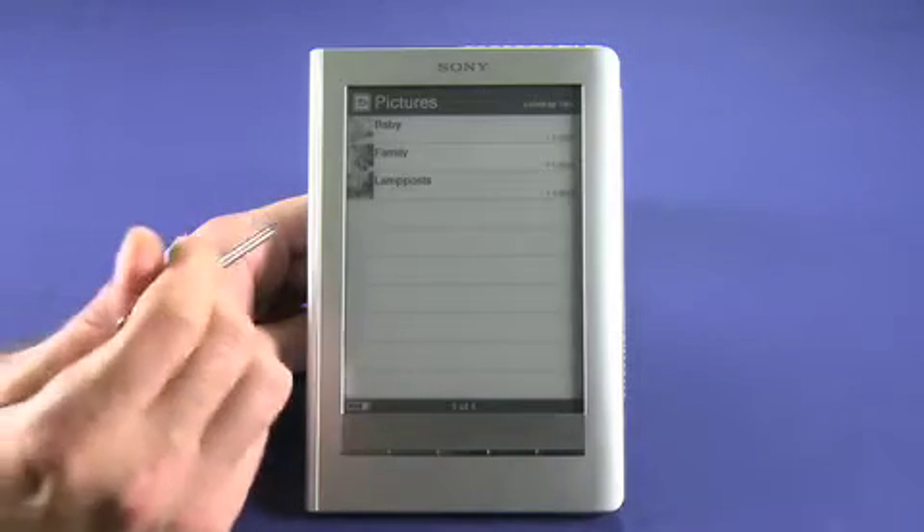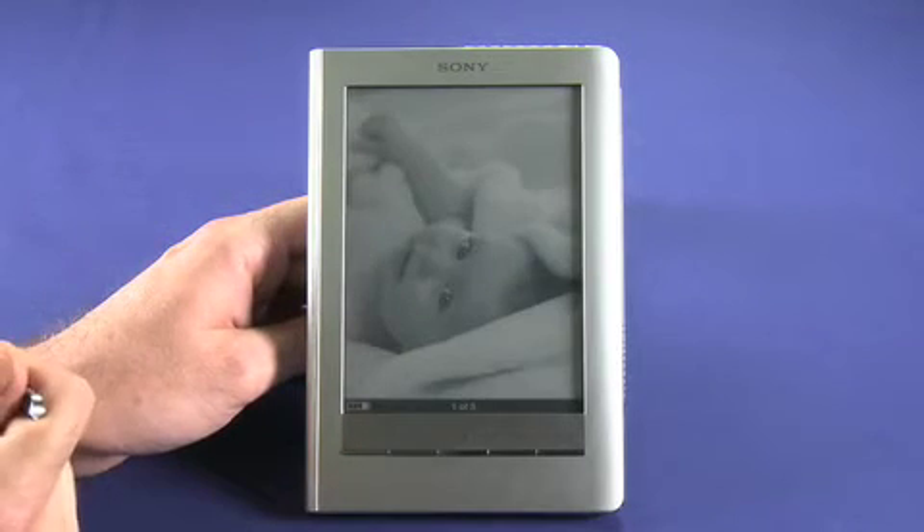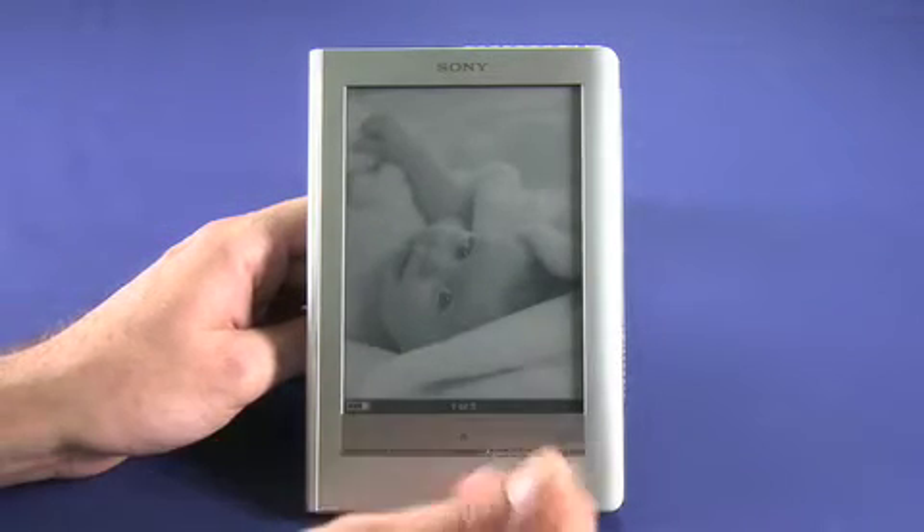Just to show you some of the pictures — it's not really a killer app for an e-ink display, but it shows a pretty decent photo. Obviously it's going to be black and white.